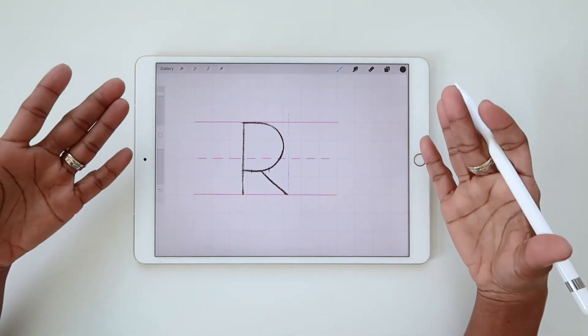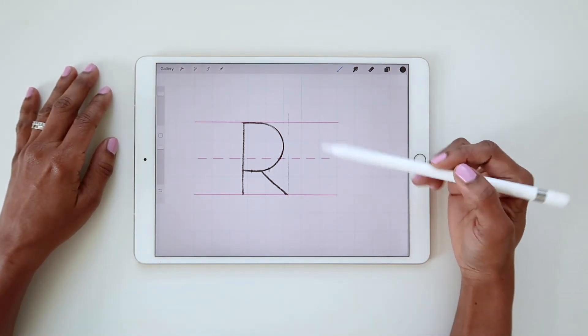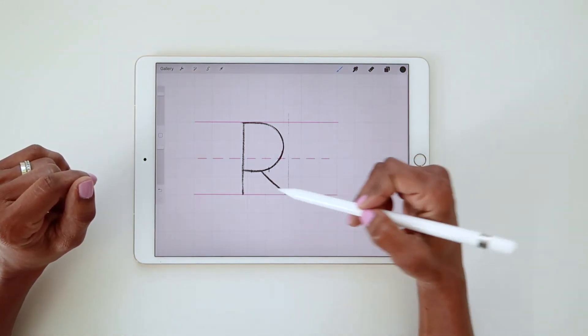So now with a structurally sound skeleton sketch, you can then work on thickening up the strokes and stylizing the letter form. I'm going to make this a serif style, so I'm just going to work on adding thickness to all these strokes.